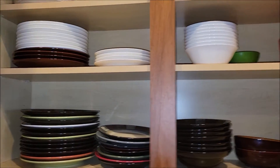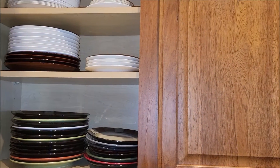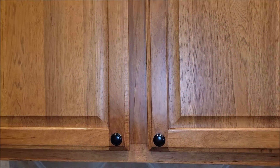Now let me show you what our normal hinges were like. If you just close the door, they just kind of shut and pop. Now they shut real nice and soft.